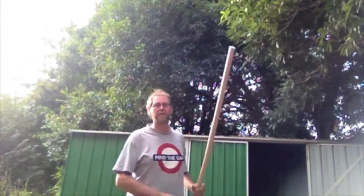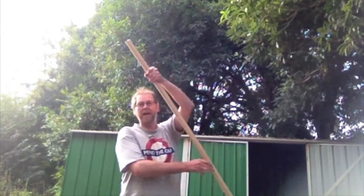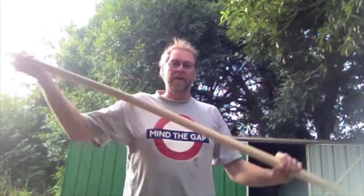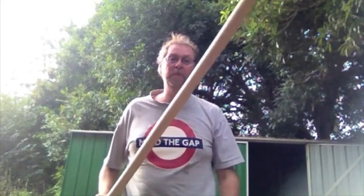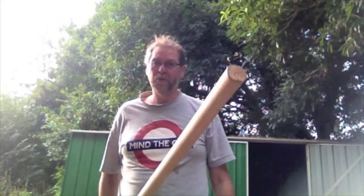I've cut this one to perfect length, which means it should be tall enough that you can reach up as far as you can and have enough on top for both your hands. For me, that works out at almost exactly eight feet. It's a little bit more flexible than the heavy ones — you can see that if I brace it — so it's going to absorb a lot of the force as you hit people with it.